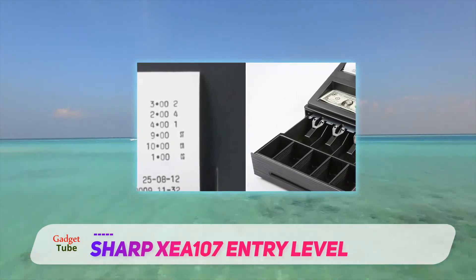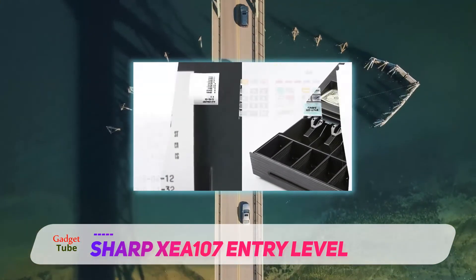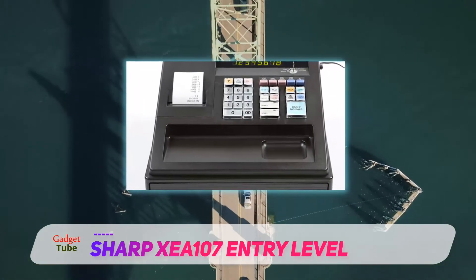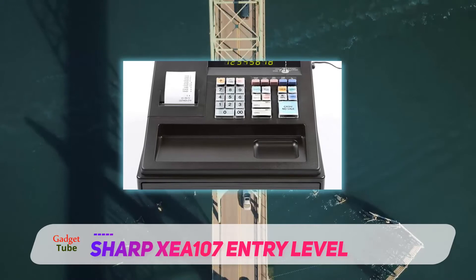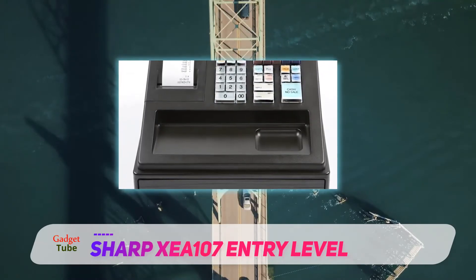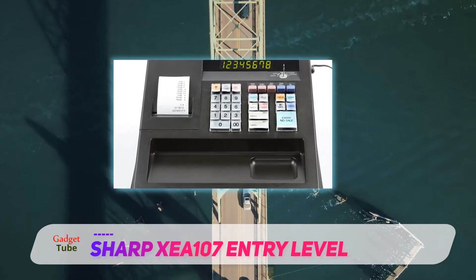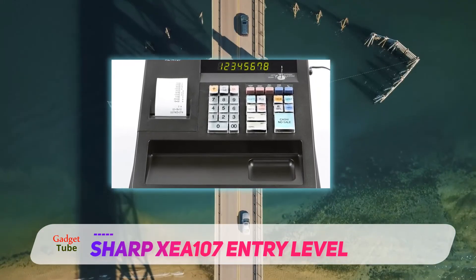The Sharp Z107 comes with 8 departments, 4 clerk numbers, as well as 80 PLUs. To make the programming process seamless, its operation has been made simple. Also, this cash register has an external bill tray, while its key tops can be removed to enable you to clean it properly.